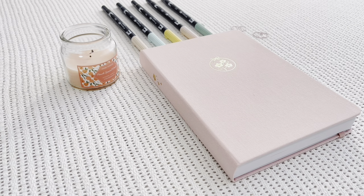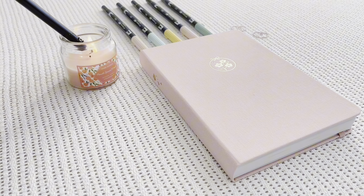Hi everyone, welcome or welcome back to my YouTube channel. In today's video, I'll be setting up my bullet journal for March, and this is going to be quite clumsy, so brace yourselves and let's get started.